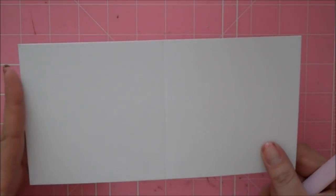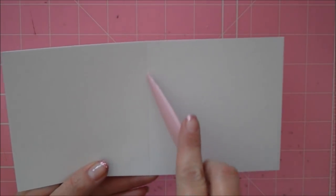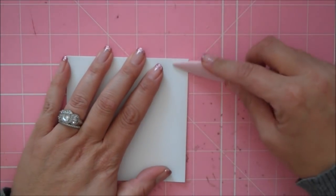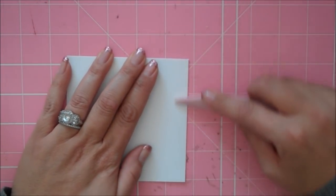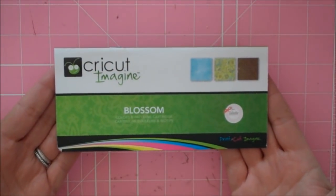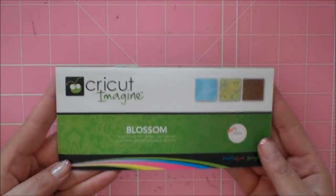I'm starting with a piece of Paper Tray Ink white cardstock that's 4¼ by 8½. I've scored it in the middle at 4¼, and I'm going to go ahead and crease my card with my bone folder. All my pattern papers and colors I got from the Cricut Imagine Blossom cartridge — one of my absolute favorites and it's perfect for spring cards.